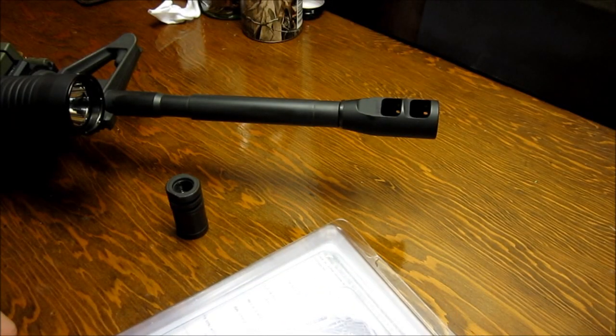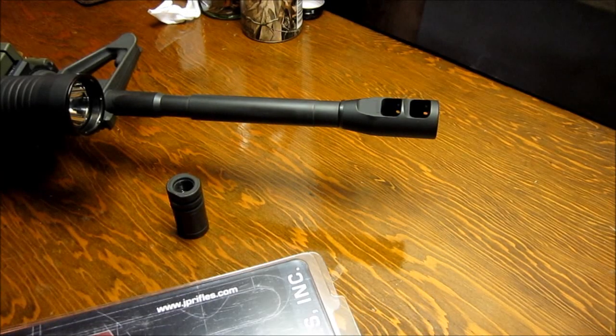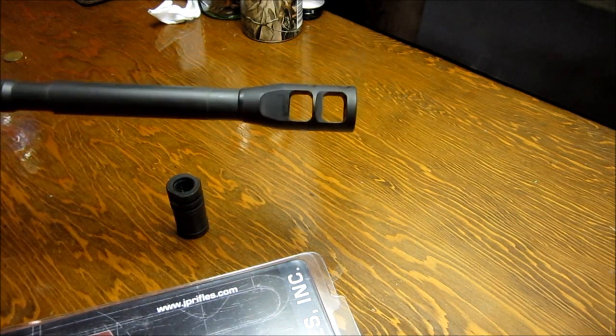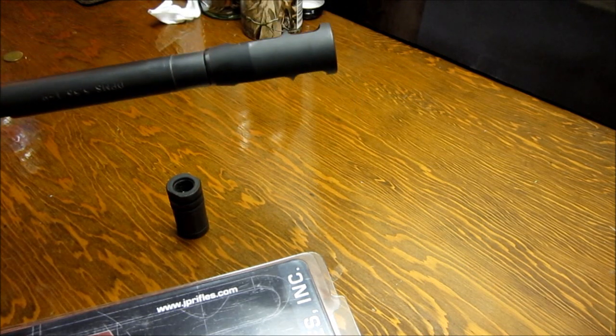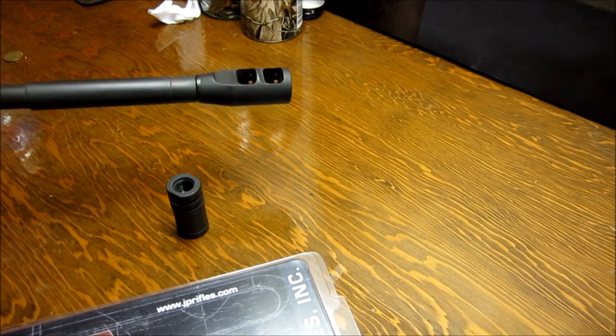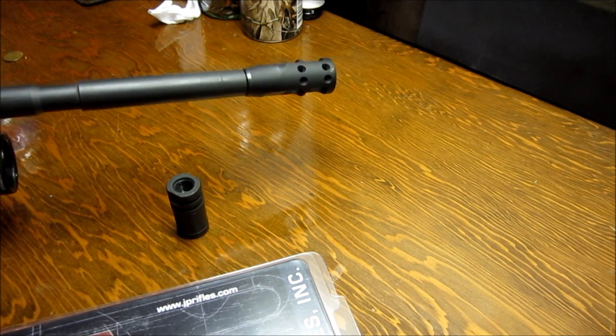This is the JP Tactical Muzzle Brake. Here it is mounted on the gun. You can see it's solid on the bottom, two large ports on the side, and four ports on the top.